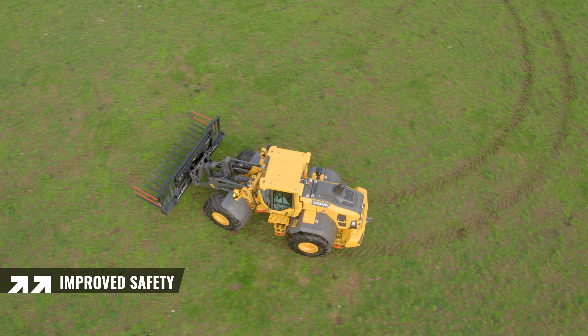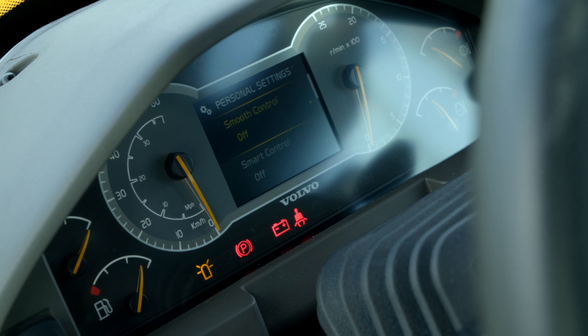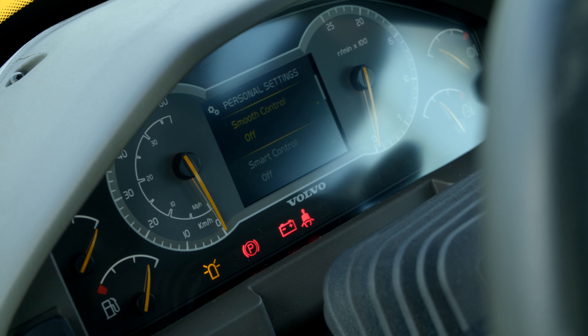Safety is one of Volvo's core values. The machine features handrails where you need them, punch plate access steps, and visibility indicators on the attachment bracket to make sure things are locked and loaded. There's great access across the whole machine.